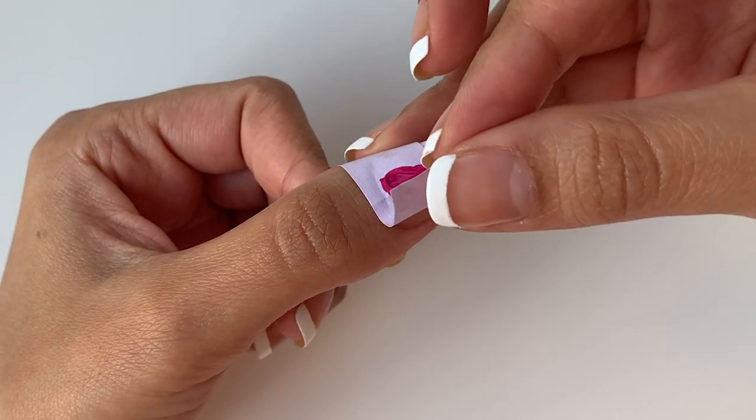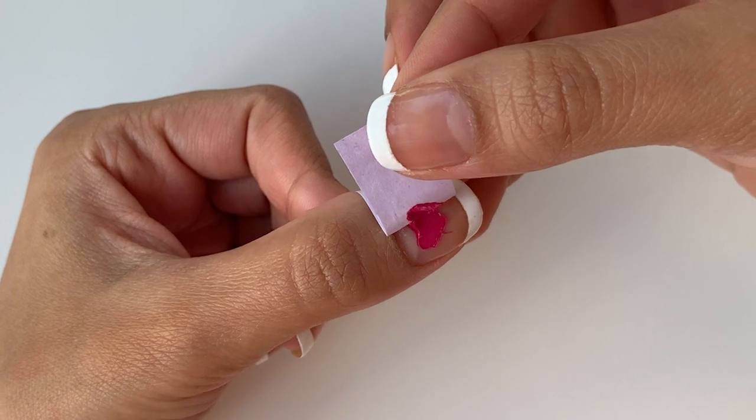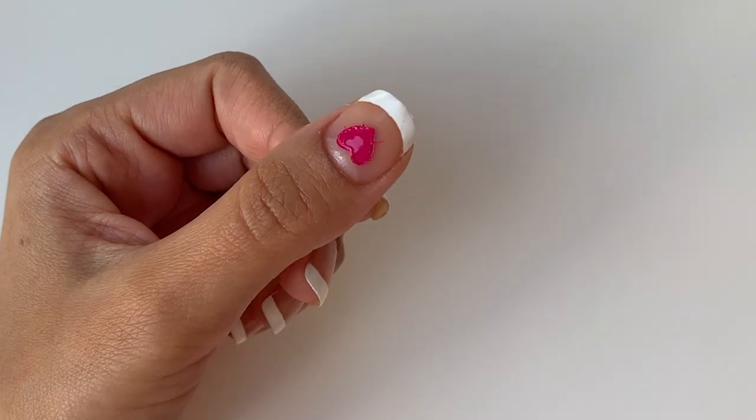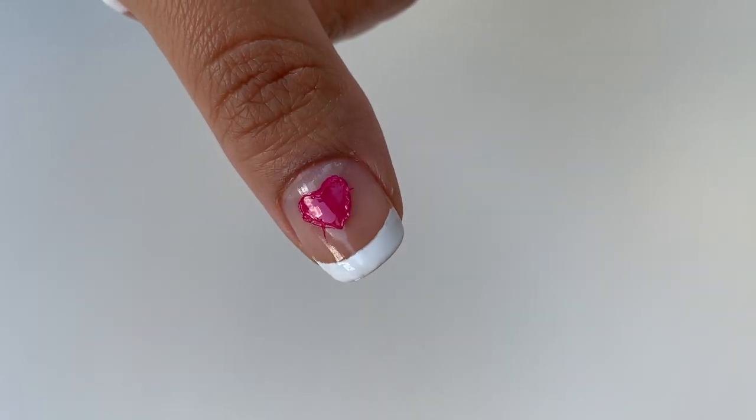I'm carefully removing the sticky note, but I have a feeling this is not going to work. The edges look so uneven and I just don't think this looks that good. This was a disaster — it does not look like a heart at all, it looks like a sloppy little circle. The edges are so uneven. Would I recommend this hack? No, I don't think you should try this. Maybe it could work if you use scotch tape — let me know in the comments if it works for you. Let's move on to the next one.